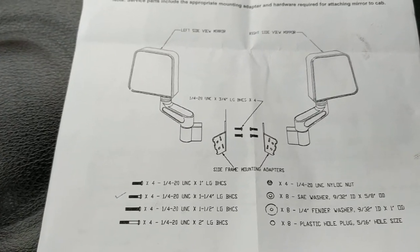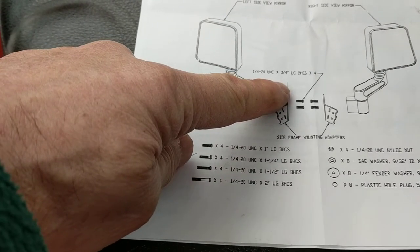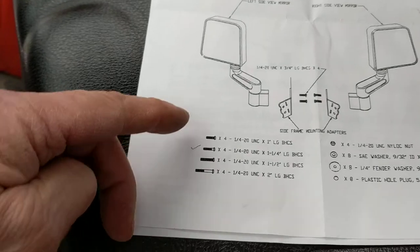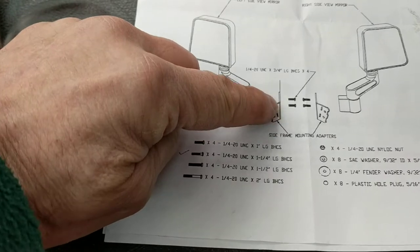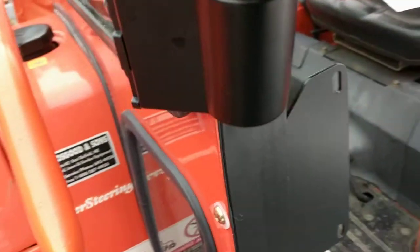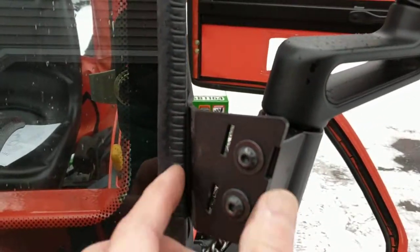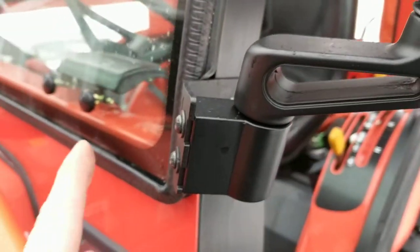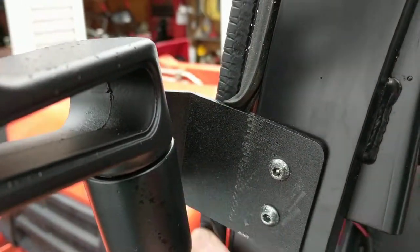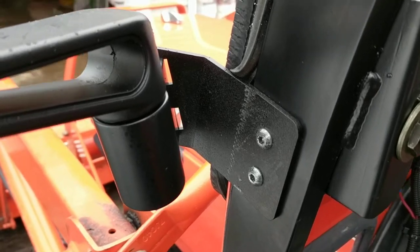Looking at how these brackets mount to the mirrors, it would lead you to believe that the mirror itself bolts to the flat rectangular side of the brackets. The brackets have a flat side and an angular side, so it looks like it would bolt right on — but that's not the case. What you're supposed to do is bolt the mirror to the angular side. The wide side of the angular piece goes on top, and you use the shortest cap screws provided.